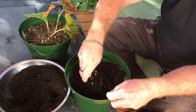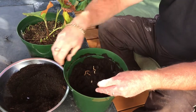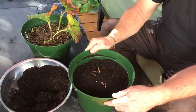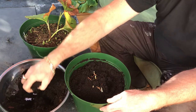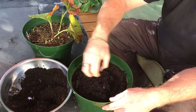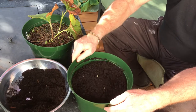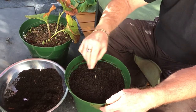When we're done we're going to water it in. Let that drain out, do that a few times. When you water it the soil will settle a little bit and if you need to you can add just a little bit more.